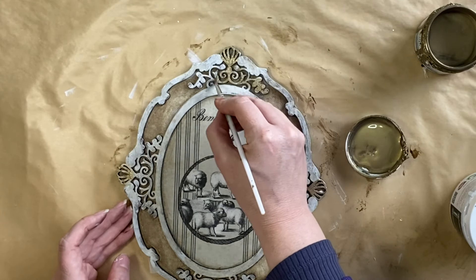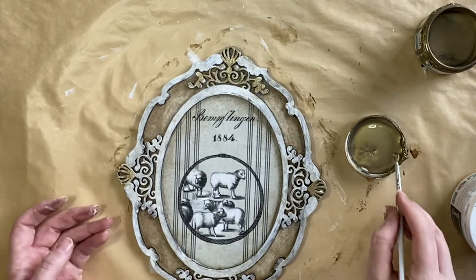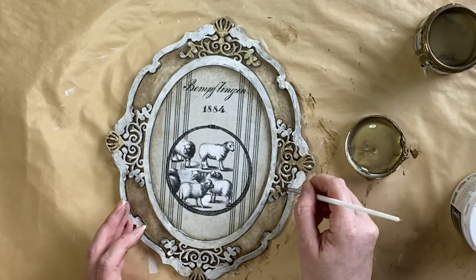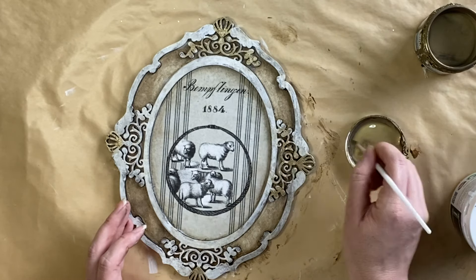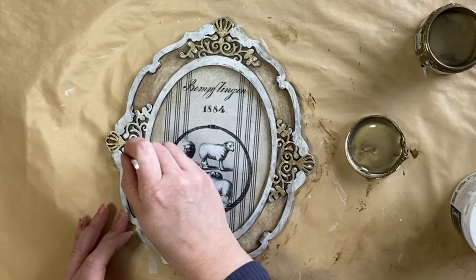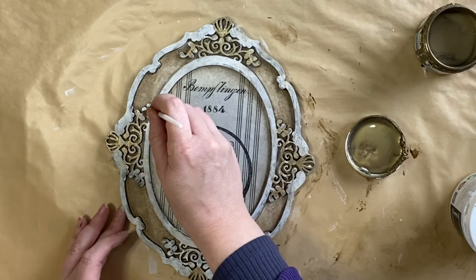If bronze isn't for you, you could come in with a copper or a silver instead if you wanted to achieve a similar look. These blanks can definitely be used to create a beautiful gallery wall, but I also think that the smaller design would look perfect as a Christmas ornament — decorated and looking festive, it would look just beautiful in a Christmas tree.